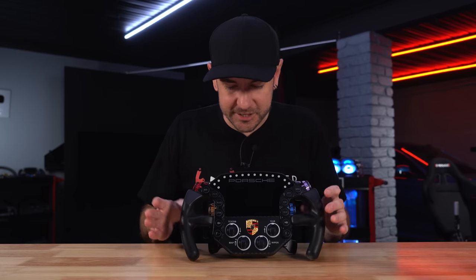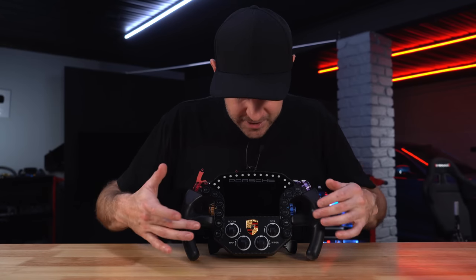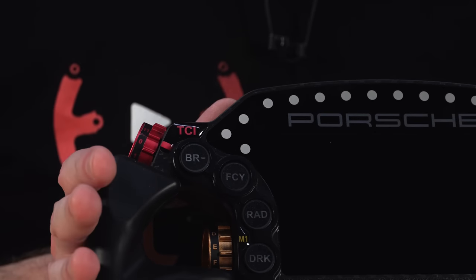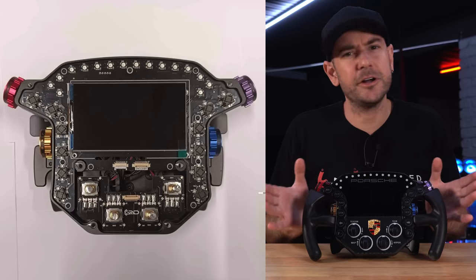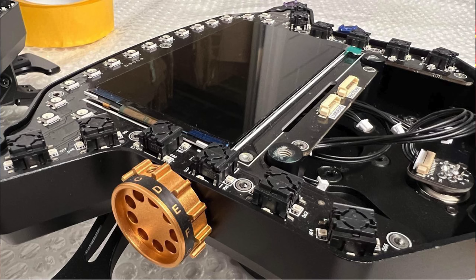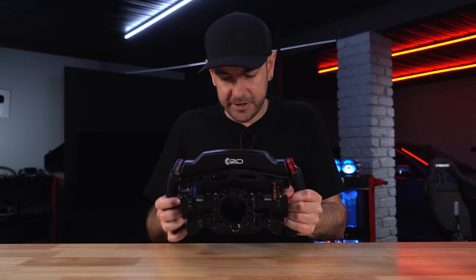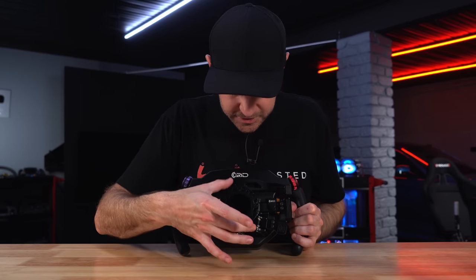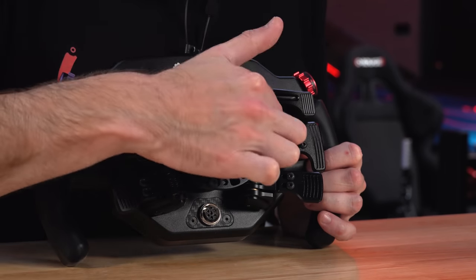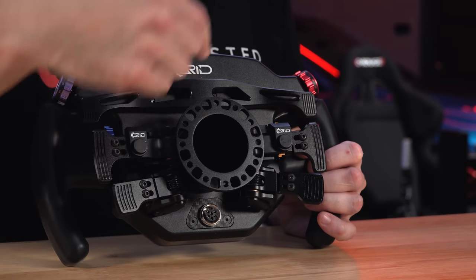We can't really pull this wheel apart — the blister stickers and bottom sticker cover the screw holes and I don't want to destroy them. However, Grid by SimLab provided photos of the internals, which look pretty much exactly the same build quality as the dash we reviewed. If you want to see that, check the dash review linked in the description. On the hub adapter, it uses a standard 70mm stud pattern. Every second hole has a thread and the alternating holes don't, so you can bolt a quick release from the back into the threaded holes, or come from the front through the non-threaded holes to avoid thread binding.